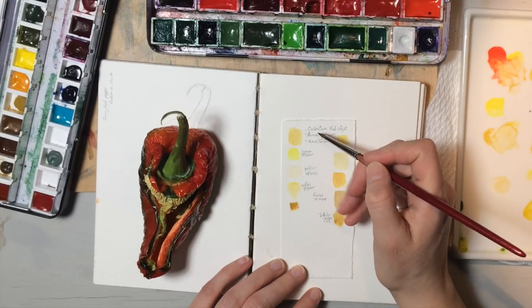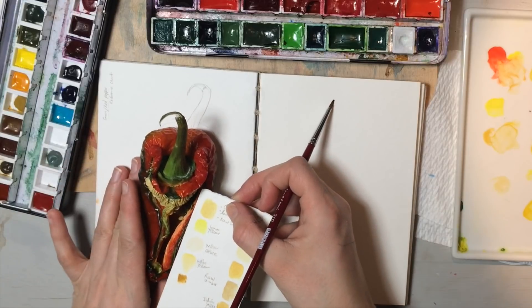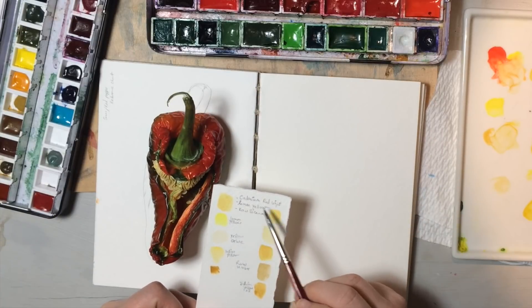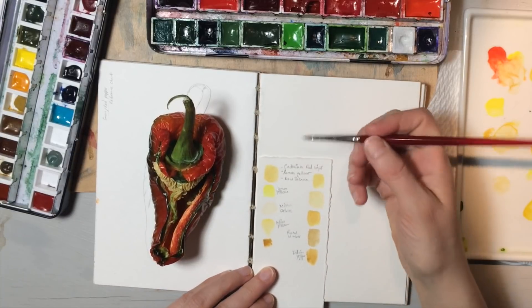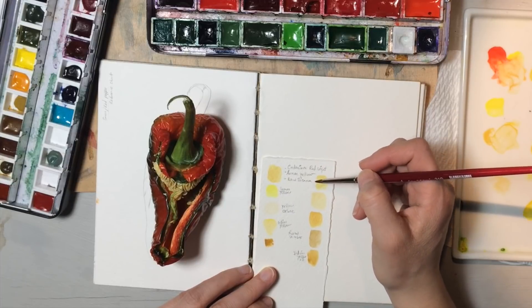I went through my yellows, and I think this one up here is pretty close — it needs to be muted down a lot, but it's pretty close from where I'm sitting. This is a mix of cadmium red light, yellow, lemon yellow, and raw sienna to get that color. And then I made it over here using something else that looks pretty similar, although I'm not sure at this point what I used.